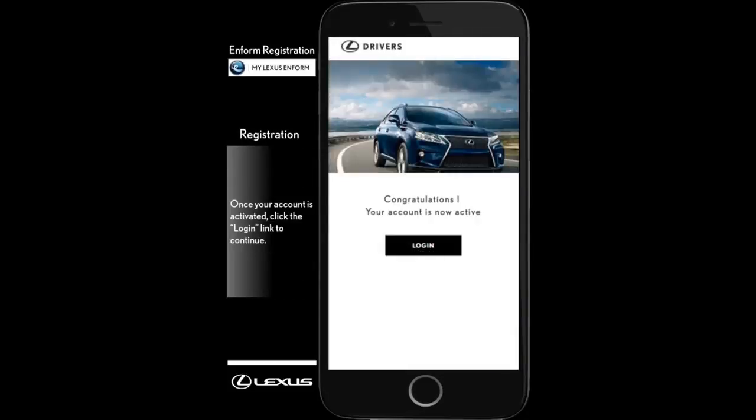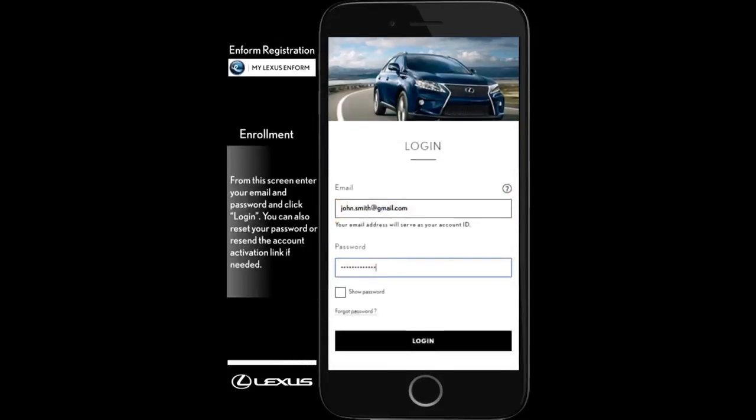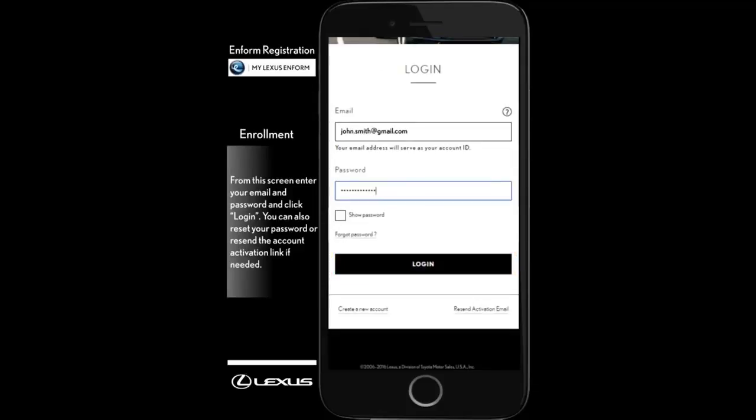Once your account is activated, click Log In to continue. Next, enter your email and password and click Log In. If you have not activated your Lexus Drivers account and need to do so, click Resend Activation Email under the Log In button. If you have forgotten your password, click Forgot Password.